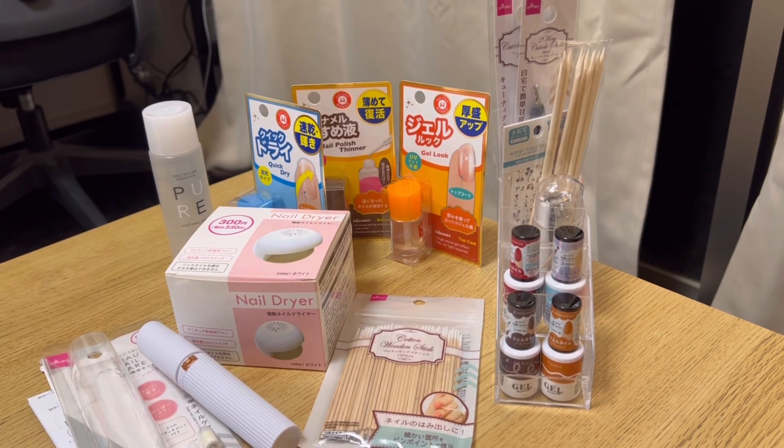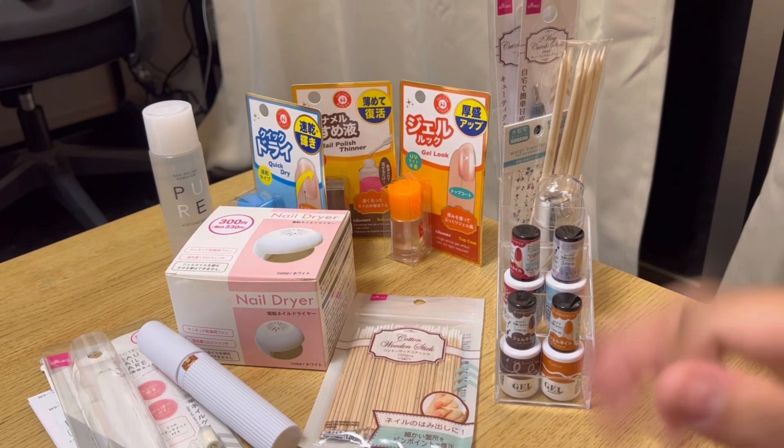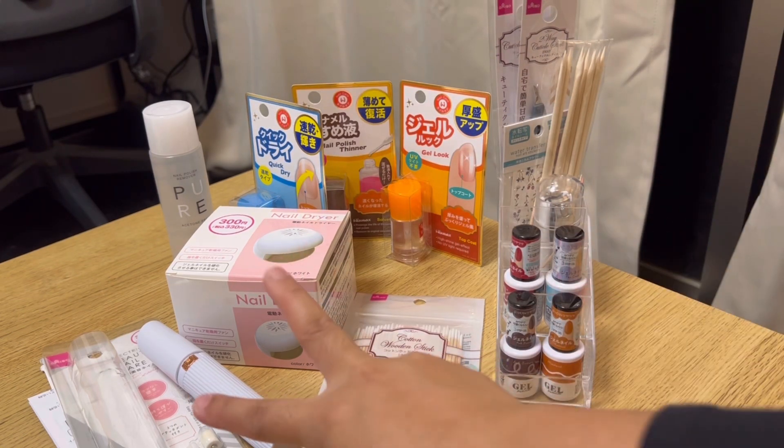Hi everyone! Welcome to our haul! So today we're gonna have a haul of my nail care series, sponsored by Daiso. So all of the things here is from Daiso, 110 yen except for these two.